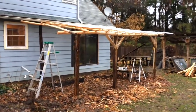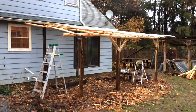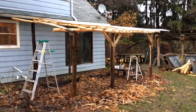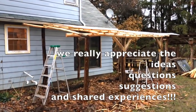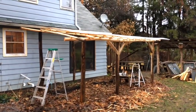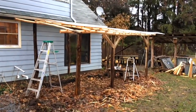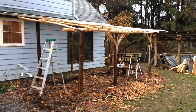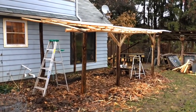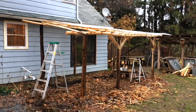Stay tuned for part three and thanks again for all your input on the last video. If you haven't checked that out please do — there are so many interesting suggestions, people sharing photos and videos of their high tunnels and greenhouses, just a lot of really thoughtful discussion. This feels like a really exciting community to be part of, so thank you for joining us on this process and we look forward to sharing the next phase in the next few days.